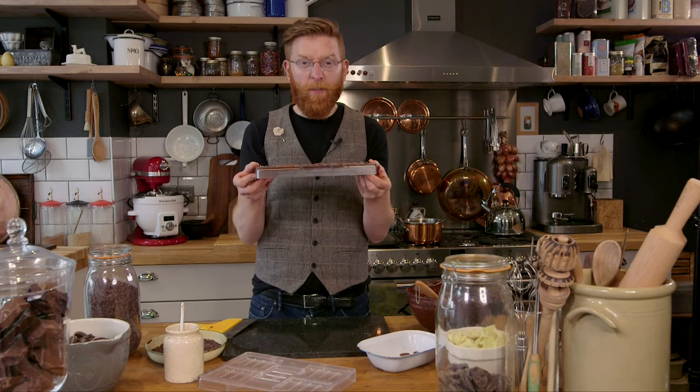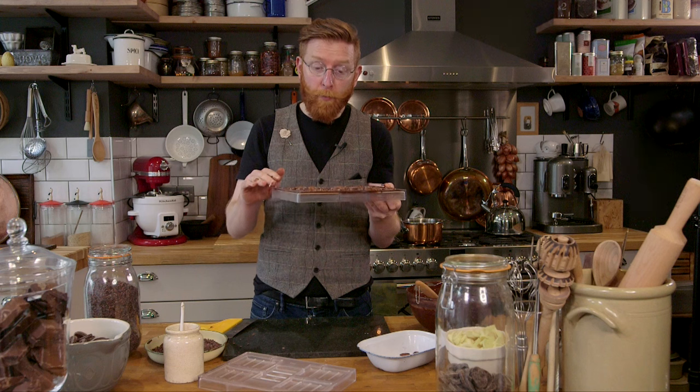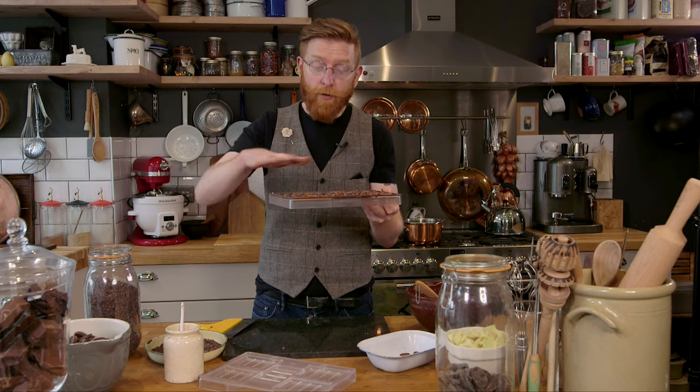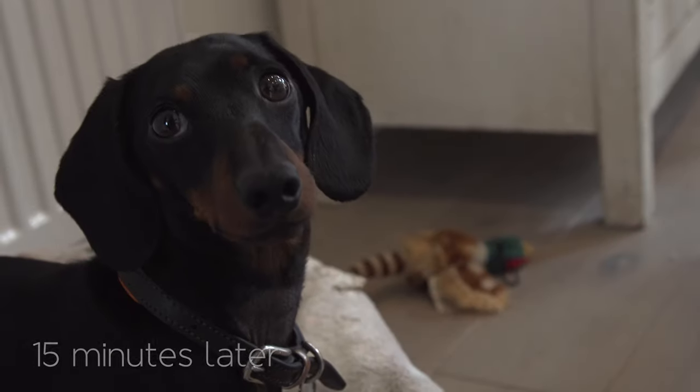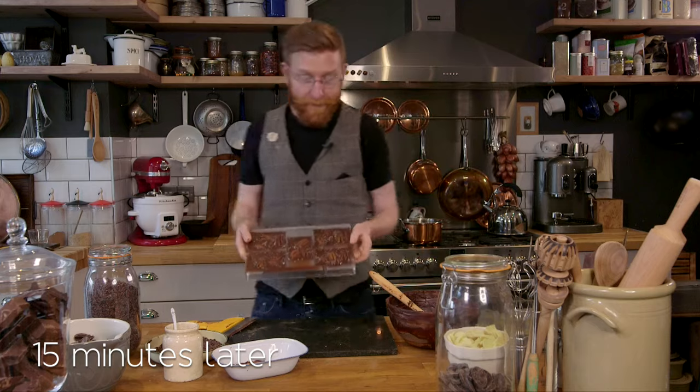That goes into the fridge for 15 to 20 minutes only and no longer. If it stays in the fridge longer, they'll get too cold and you'll get something called a sugar bloom on the top, where the chocolate gets wet and the sugar dissolves and it gets all sticky. So in the fridge, 15 to 20 minutes. 15 minutes and they should be set.